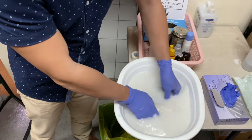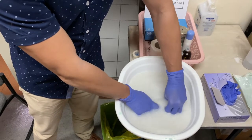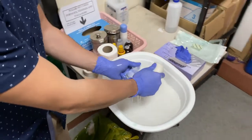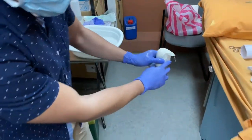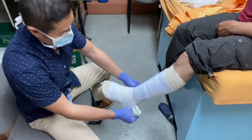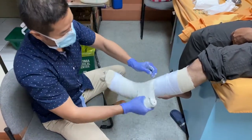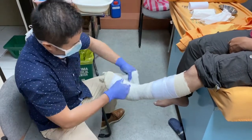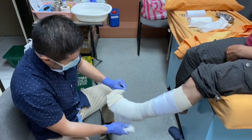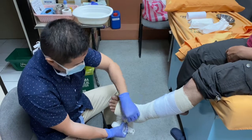In some cases, some doctors cut the cast roll into two to increase the surface area exposed to water — that is normal. Once ready, we start applying from the area you want to mobilize — start at the ankle or the foot. After about two to three layers, you can roll back the stockinette over the cast edge.